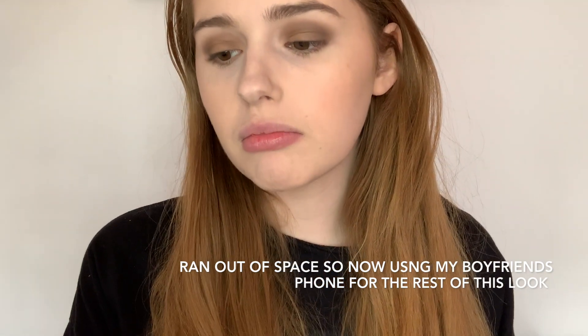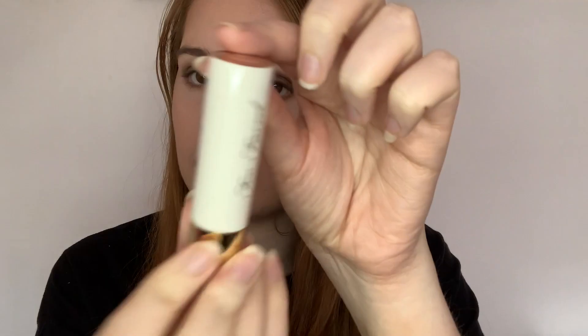To do my eyebrows, I'm going in with the NYX Professional Makeup Tinted Brow Mascara. To finish the look, I'm using a lip liner from Pico Cosmetics in shade 504, which is a nude pink. For the lipstick, I'm using the Too Faced Sunday Funday in a perfect nude shade.